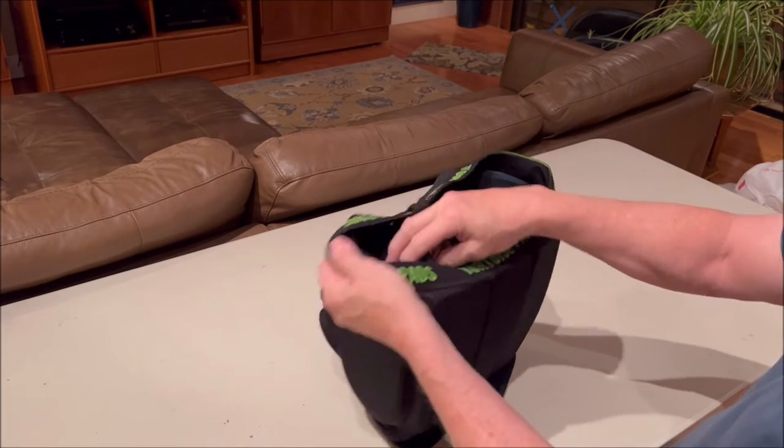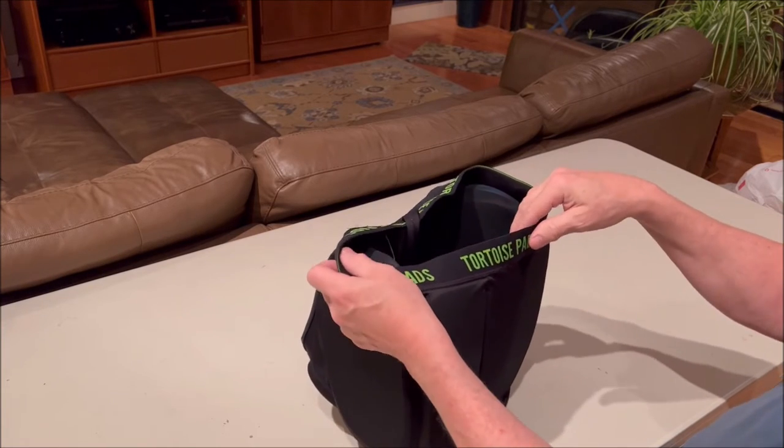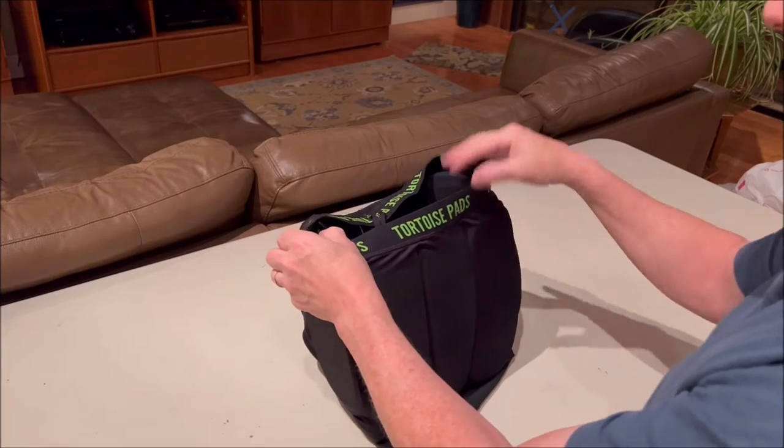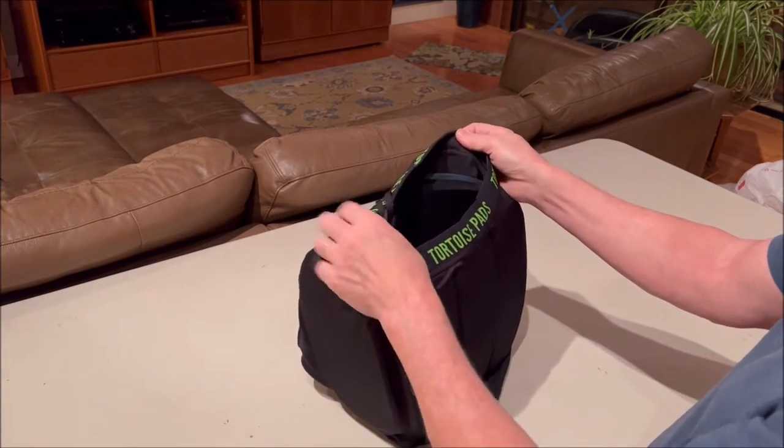If you want to make any changes to the thickness of your padding, or take them out for cleaning, you'll want to turn the shorts inside out so that the pockets are on the outside and you can access the flaps easier.